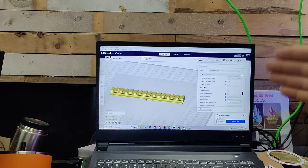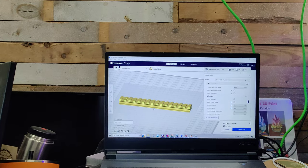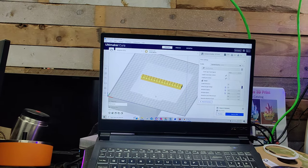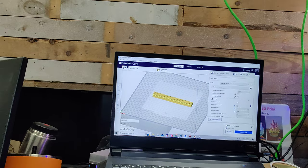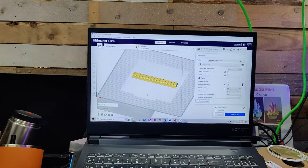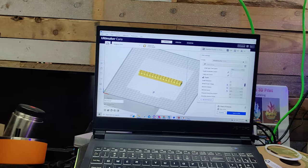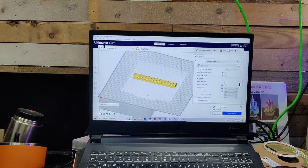The SSD hard drive is great for loading programs and files quickly — opening, closing, and importing files into the software will go faster. And for RAM, you're going to want at least 16 gigabytes. If you've got one 3D printer and you're doing a couple of prints, that'll be good for you and you don't need much more power than that.